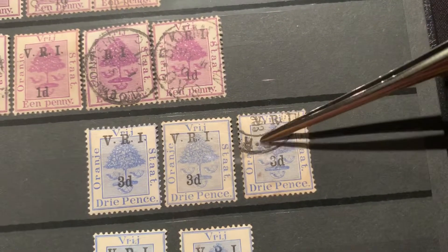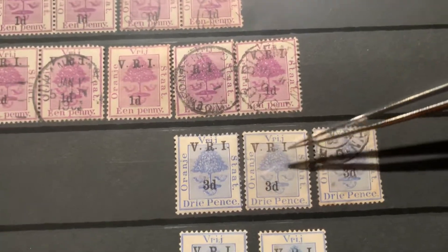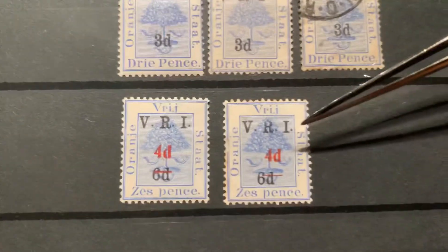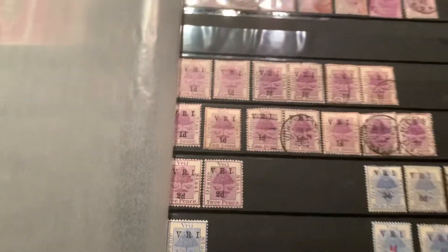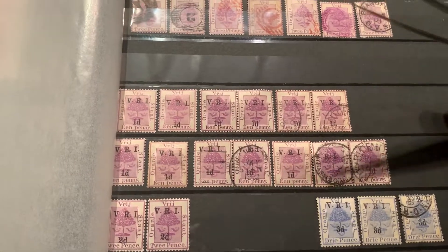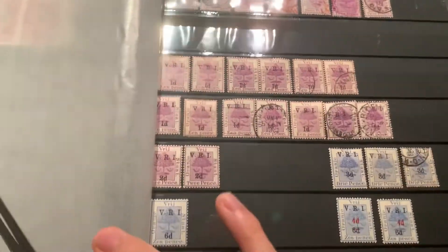This one doesn't even have a VRI overprint — either it's missing one or I'll put it in a different place. As you can see here, the 3D stamps do have some VRI overprints. These look almost the same, except the 4D placement is in different positions. Anyway, that is the Orange Free State lot — got all of this for about $3, and I think it was worth it because of the really cool cancellations. This is one of my favorite stamps from South Africa. I hope you guys enjoyed this video — make sure to stay tuned.